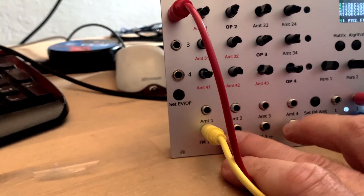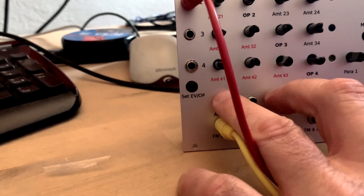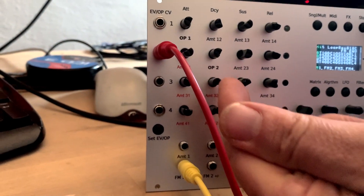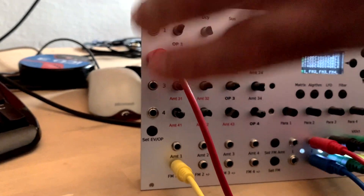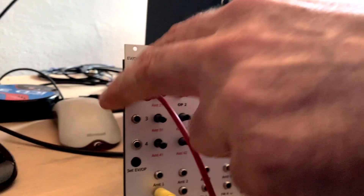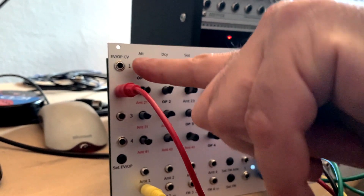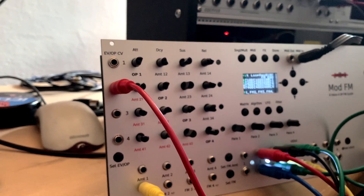There are four FM modulation inputs for each operator and four FM amount modulation inputs that control the internal amount of the matrix. There are also four envelope or operator CV inputs — the operator CV controls the basic pitch of the operator via external CV.